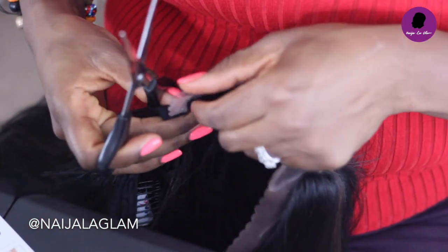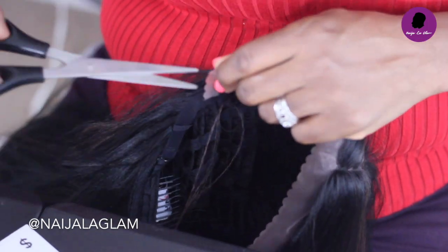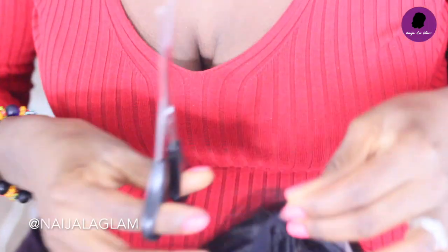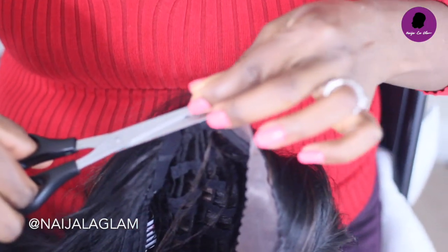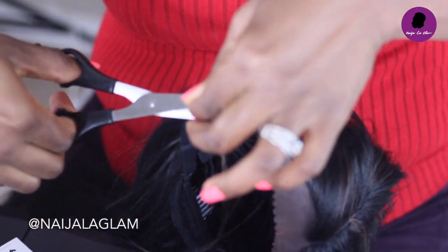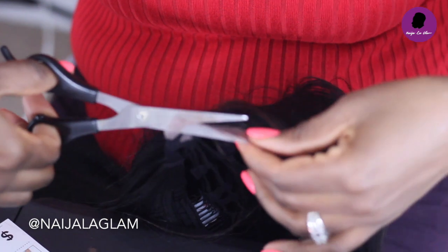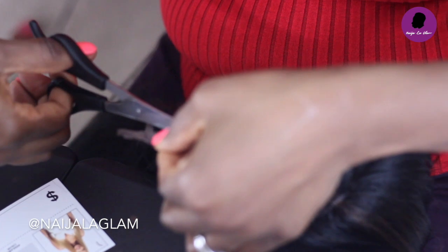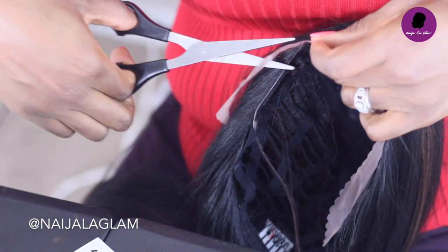What I like to do with my lace is start from the edge. You see this little flappy part here — I start from right there and get as close to the hair as possible without cutting the hair. You might snag a few strands in the process; that's normal, and we'll brush those strands out.